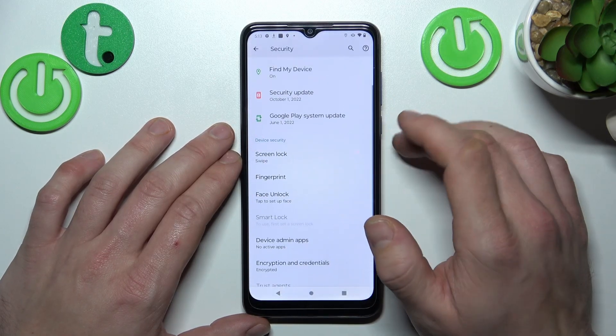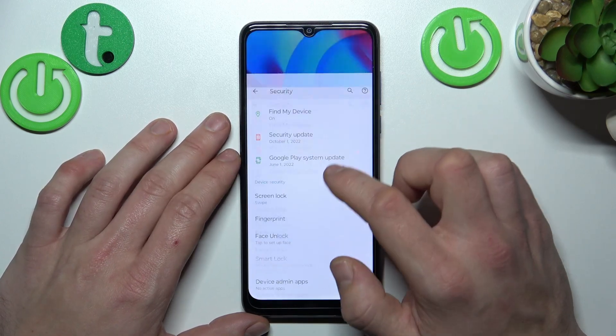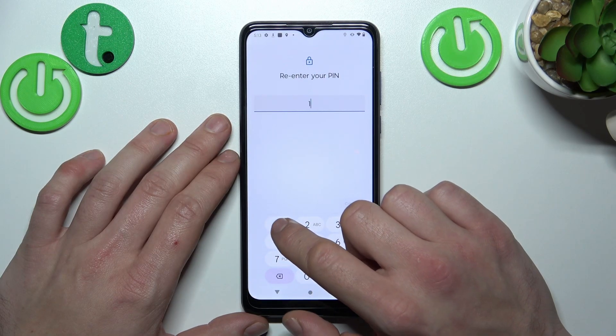Let's go to the second no-security screen lock, which is Swipe. Next, let's select Pin — our first security screen lock.